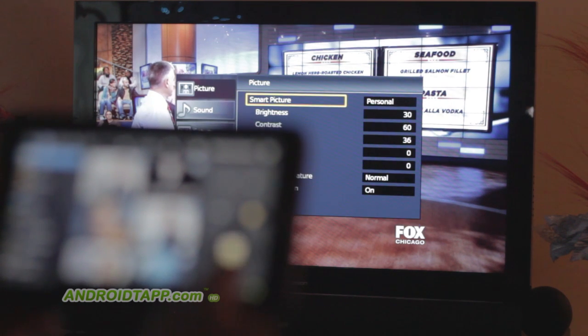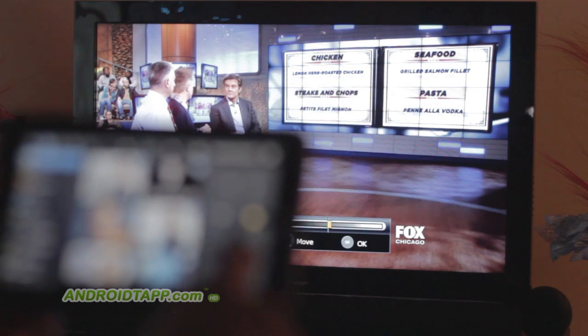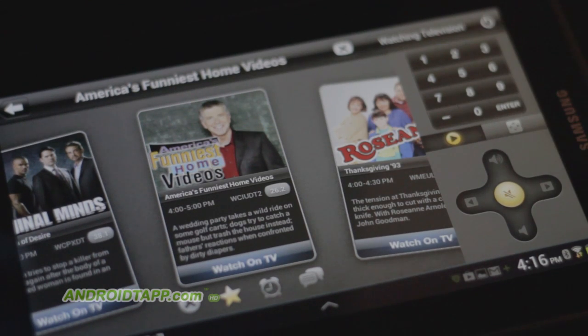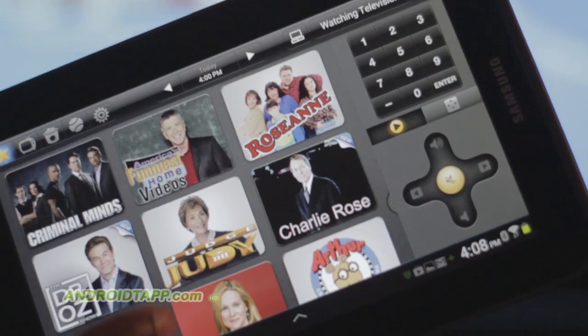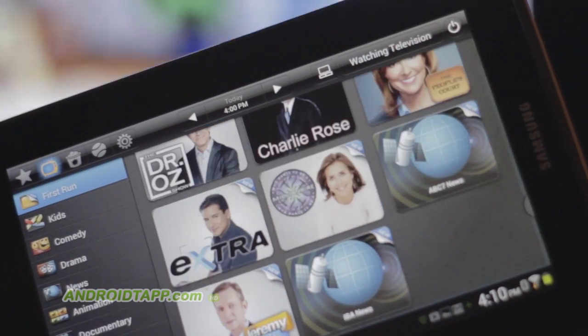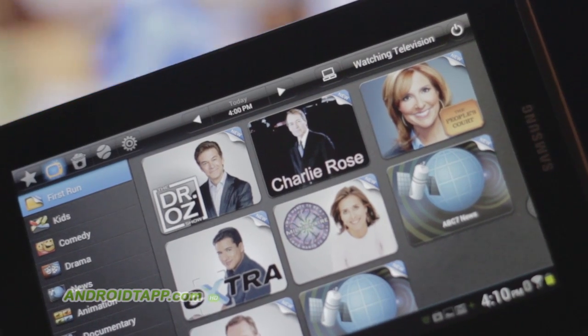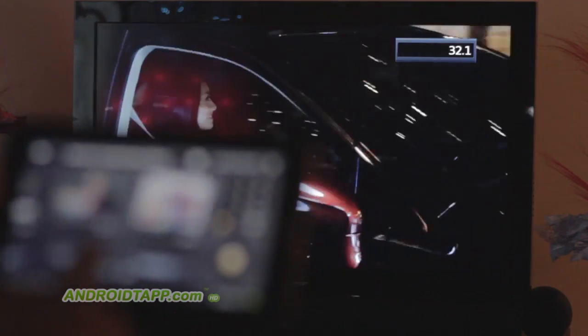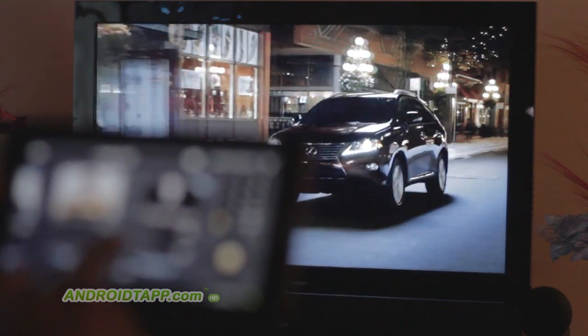So, should you download the Peel Smart Remote app? Well, only if you have the listed tablets — you can get that from the description on our website. If you do, using the app will bring the power of a visual channel guide to the palm of your hands, with far greater control than just the up, down, left, right directions you get from a physical remote. It can act as a superb supplement to your home theater setup.